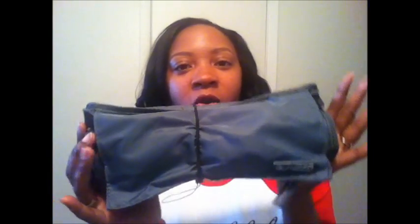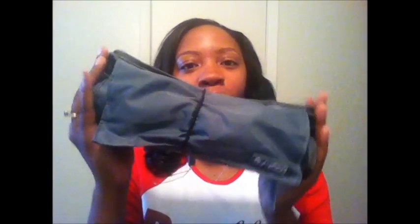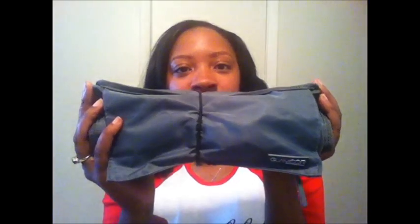Hey everybody, this is Crystal Joy and this is my review of the Glam Core convertible brush roll slash brush belt. If you want to know how I feel about this, keep watching.